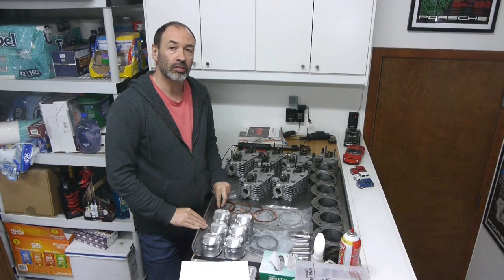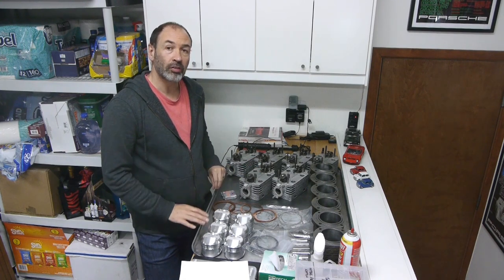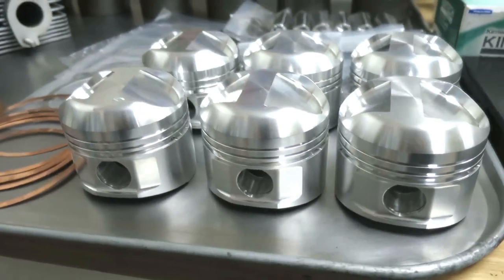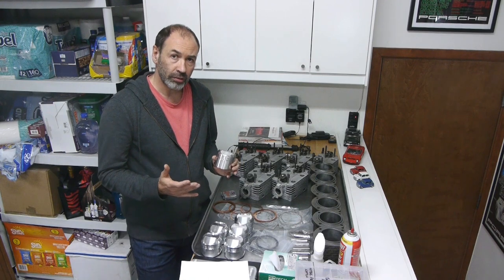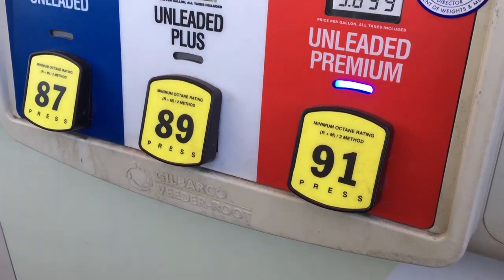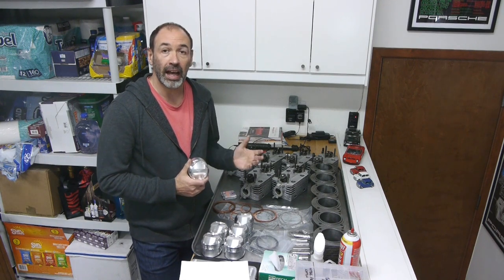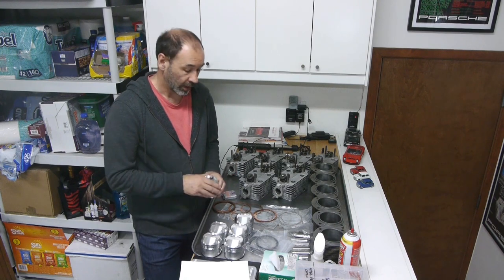With the short block complete, it's time to turn attention to the top end of the engine. I've got a new set of JE pistons — these are 81 millimeters and run at a compression ratio of 9.5 to 1. I considered going to 10.5 to 1, but since I can only get 91 octane gas in this area, and I want to build a nice streetable, reliable engine, 9.5 felt like the right zone for that octane level.